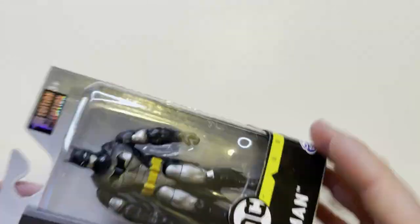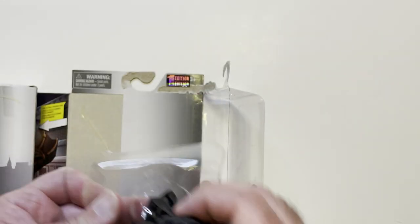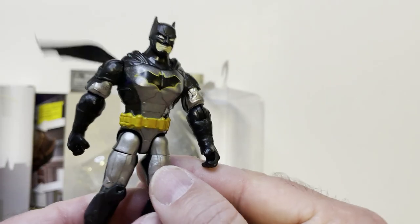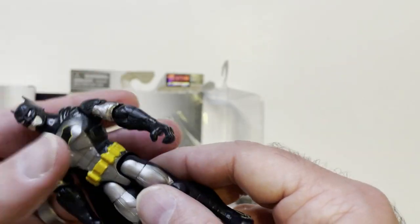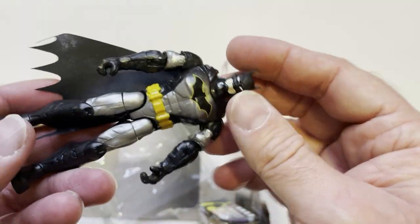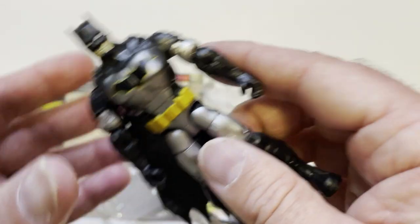Let's pop it open here — easy open, maybe. Pretty cool looking Batman, that's kind of why I grabbed it. He's about Final Faction size, so I can put him in my Final Faction collection. You can call Batman for backup.